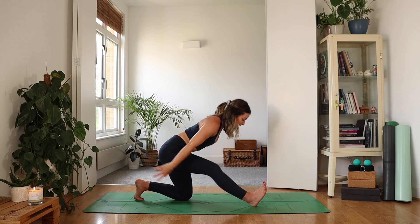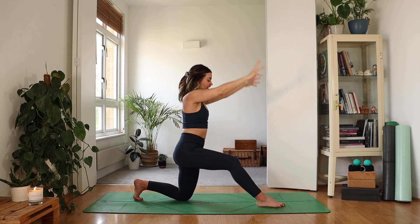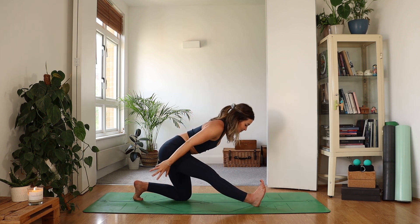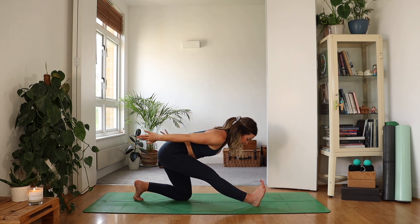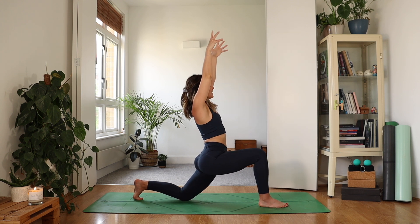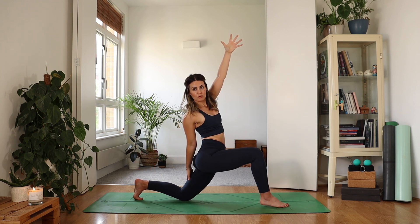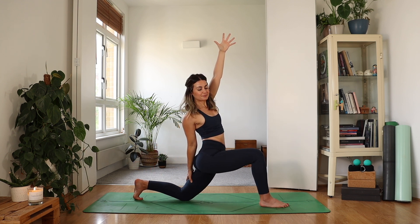One more inhale. Exhale, folding into that half split. This time as you inhale, plant the foot, reaching the hands high. Take a deep breath in. As you exhale, your right hand is going to reach behind — maybe it just reaches like so, or maybe you can grab for the back of your thigh. Zip up through the belly.